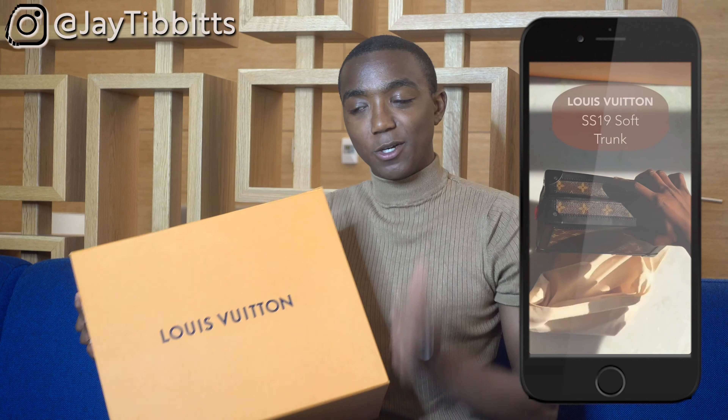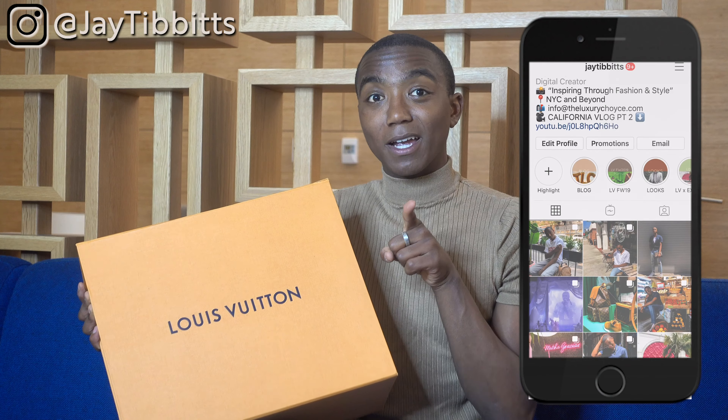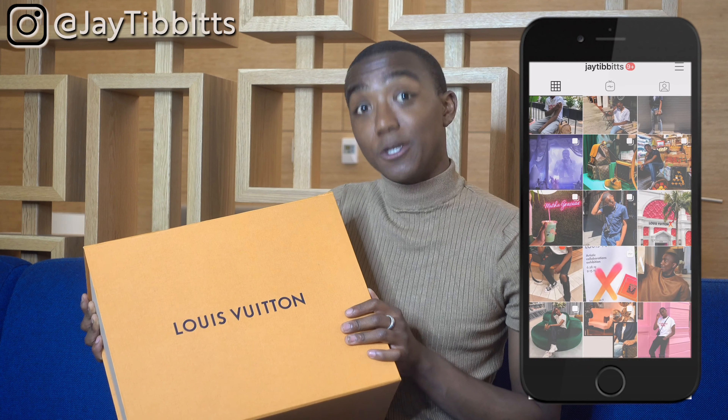Hey guys, what's up? Welcome back to my channel. Today I'm going to do a little bit of a review — I don't think I've done a review on my channel yet, but this will be the first one. I did my Instagram story, which I'll include in the link in bio and put it right here too. Also, shameless plug: if you're not following me on the gram, you should be.